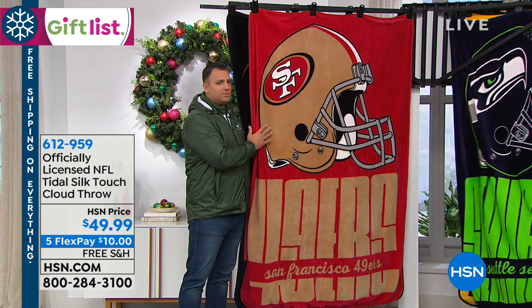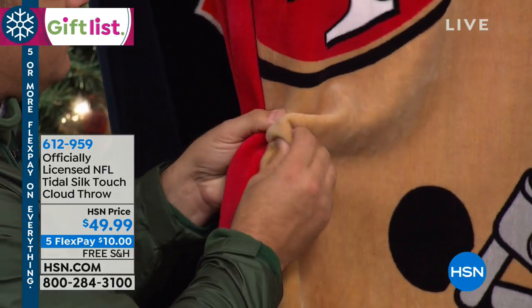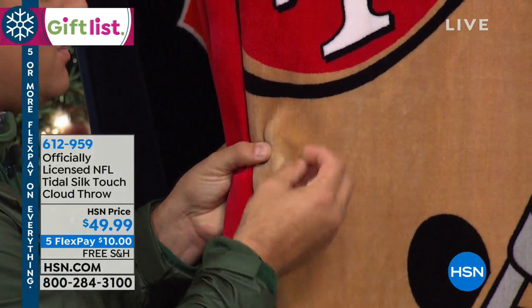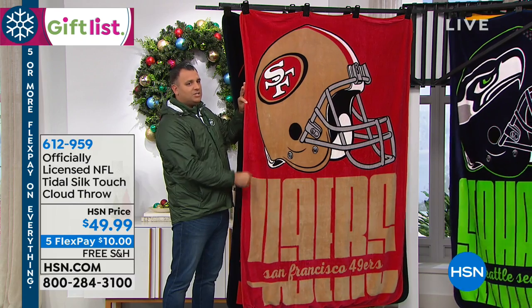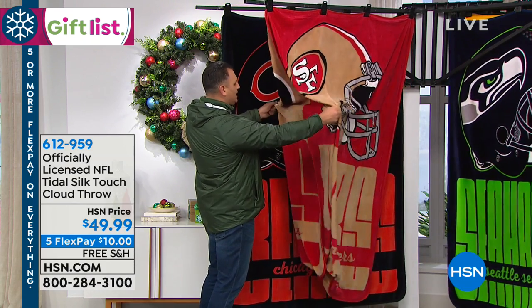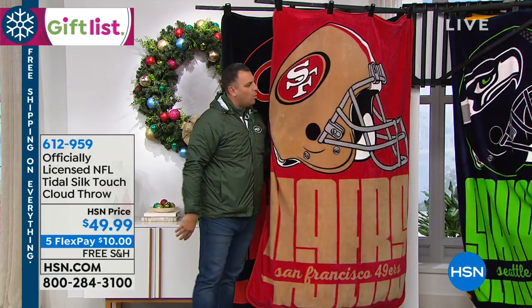When you hear 'silk touch,' it really does deliver. It's a really fine, tightly woven microfiber — you can feel it, it's so soft. It's bound all the way around the edges because you're getting two throws together, bound around, so you get that little extra weight that gives you the warmth.